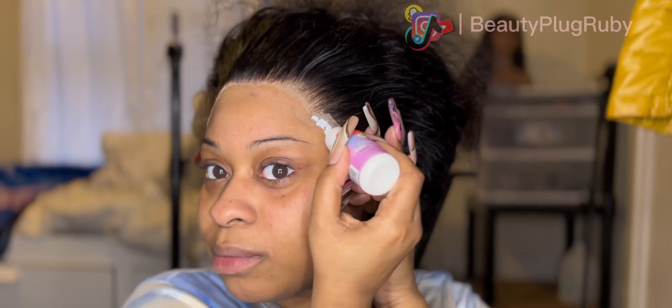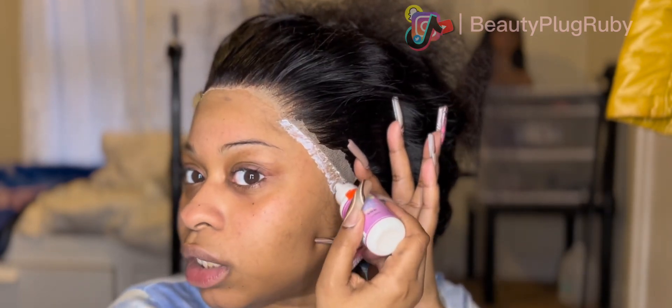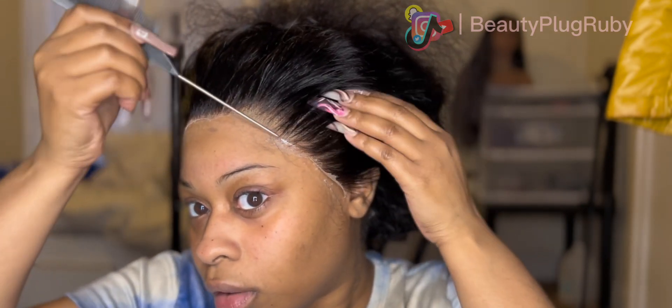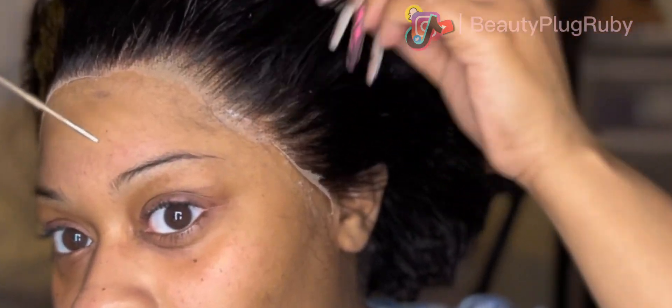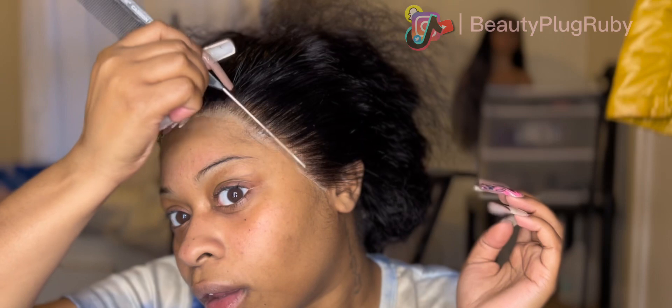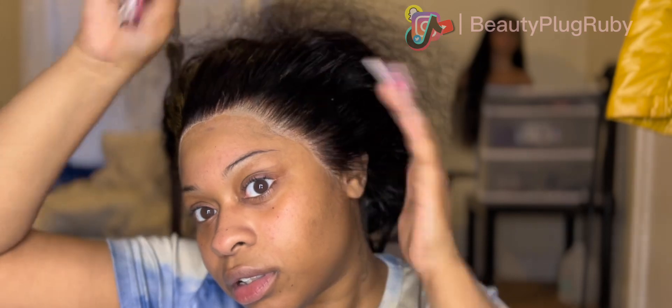I know I said don't, but if it's bigger than expected, go ahead and do what you need to do. I'm just trying to prevent y'all from doing too much, but if you need to, then do it. Now it should lay — wow! See, the hair is not in that piece of glue right there — the lace is though. Just wait for it to dry clear and press it into the skin. Comb it backwards and then comb it forwards.